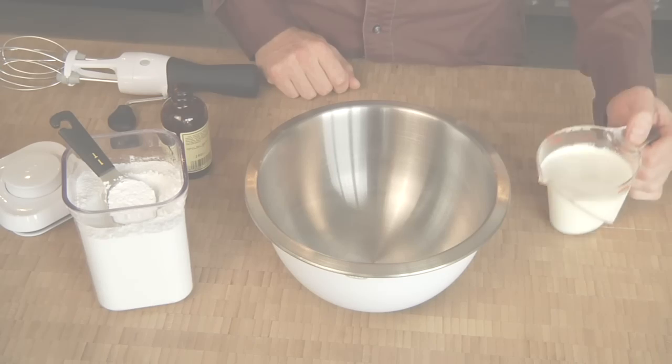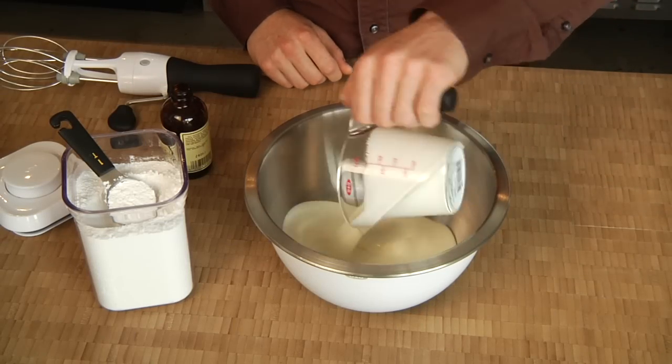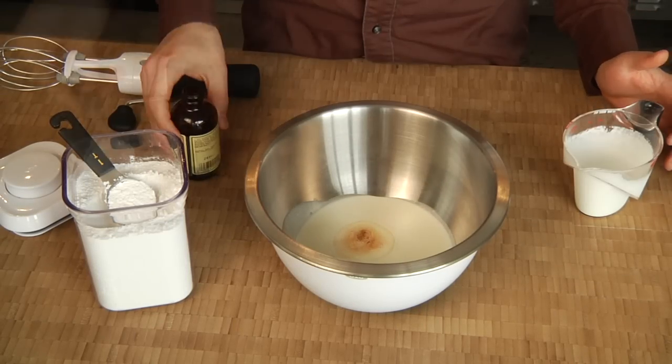Now let me show you just how easy it is to use. What better way than by making whipped cream? I'll start by pouring in about a cup of heavy cream, a dash of vanilla and a tablespoon of powdered sugar.